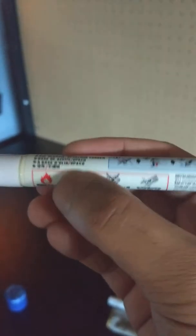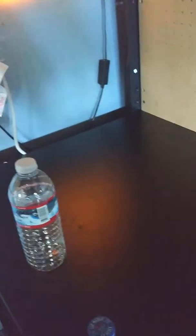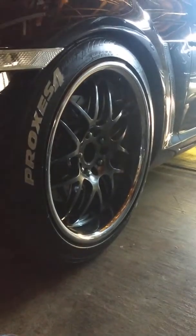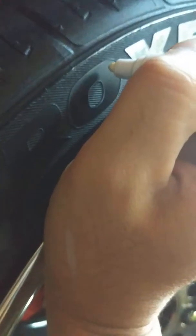I saw this stuff on Amazon — it's a Uni paint marker, and this is what they use to paint the lettering on the tire to make it white. They were $2.89 each, so it wasn't too bad. I got one spare, I haven't opened this one, and I'm still on my first one. The instructions are pretty simple.